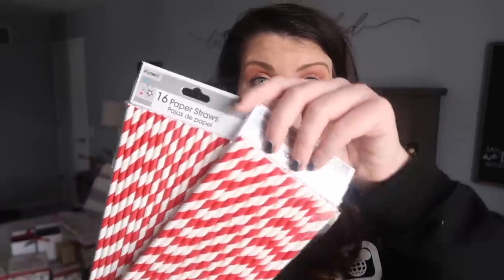I also grabbed some red and white straws. These scream candy cane to me. They weren't in the Christmas section — usually I can find these over in the party section, in that last aisle on the side with the glassware and kitchen utensils. I grabbed two of these and I love them for tiered tray decor.